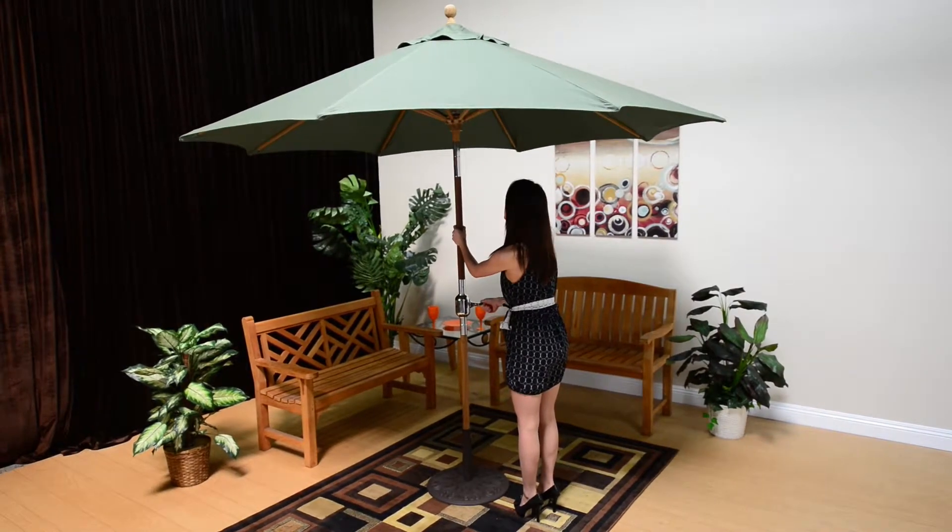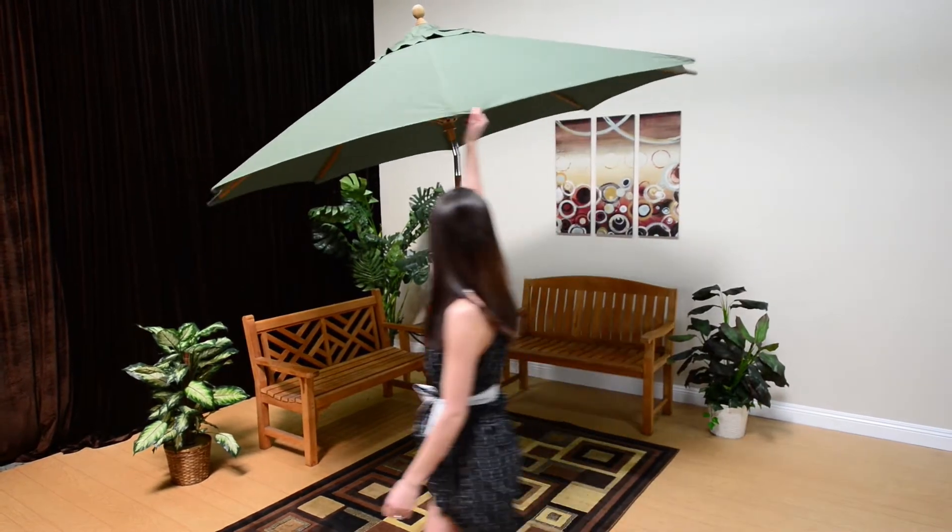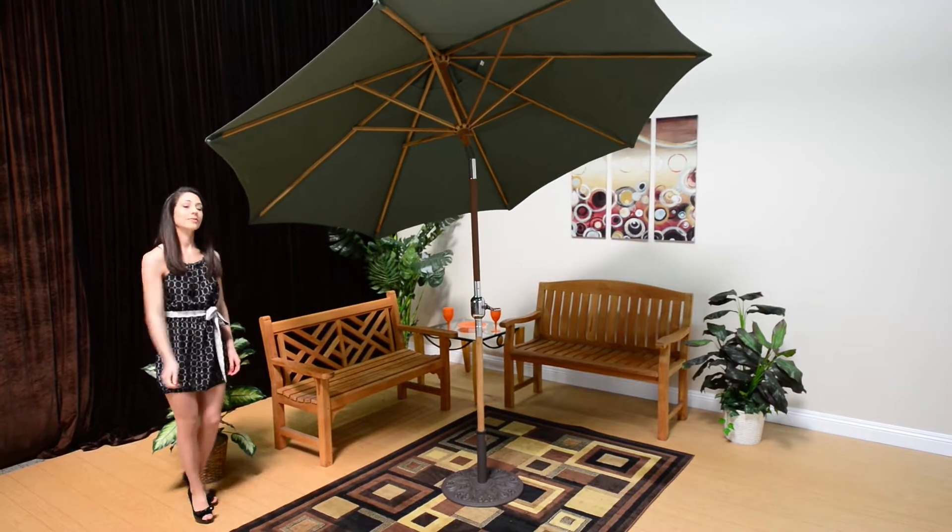You can even get their teak line with a rotational tilt function that allows you to tilt the umbrella by simply grasping a teak rib and walking the direction you would like to tilt.